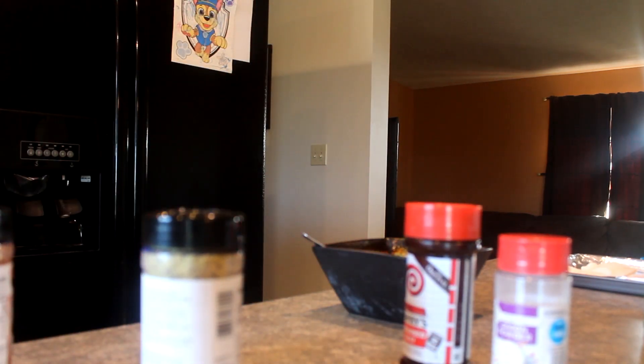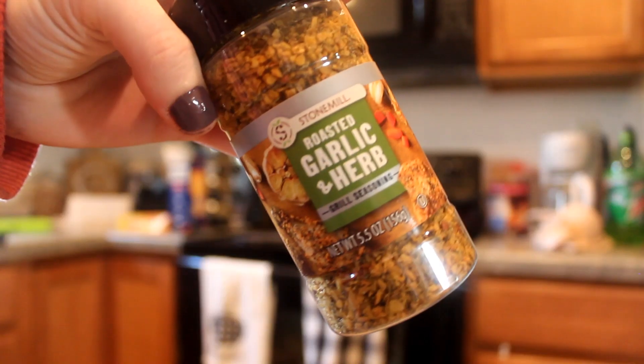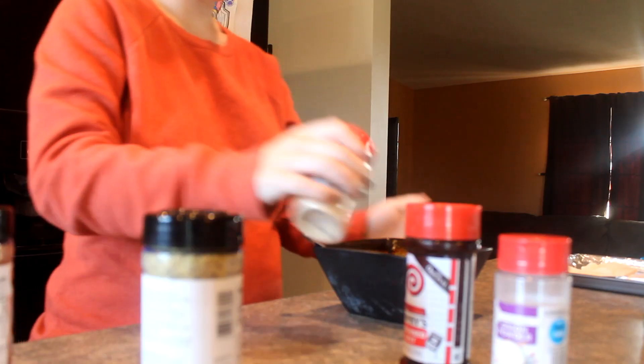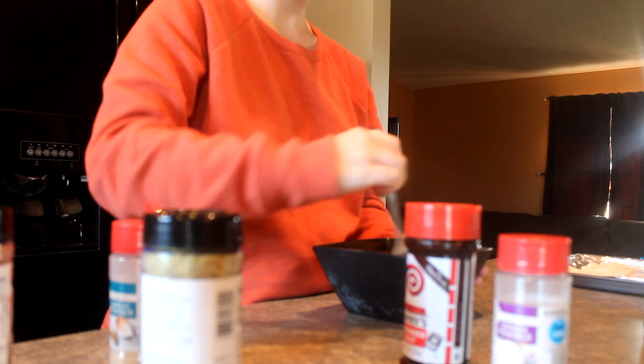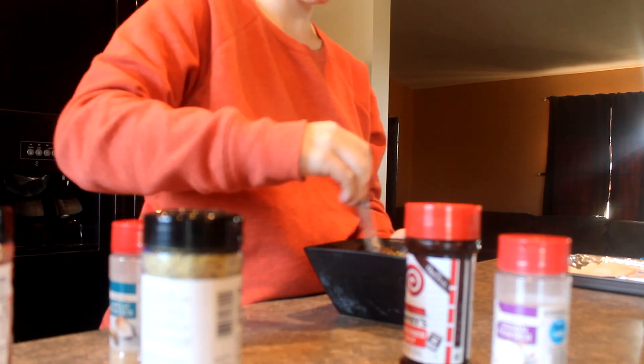Another spice if you're looking for something that's just a one-and-done is this garlic and herb roasted seasoning that I get from Aldi. It's also really good on chicken as well, so it's a really good one-spice option if you're looking for something super simple.